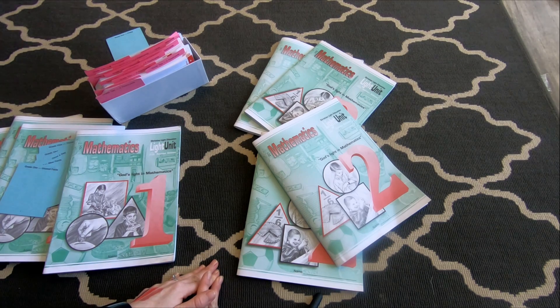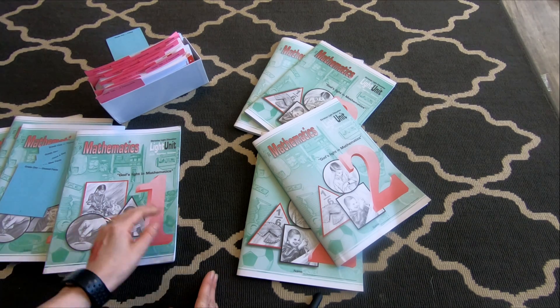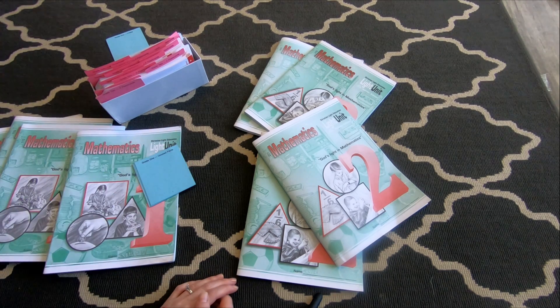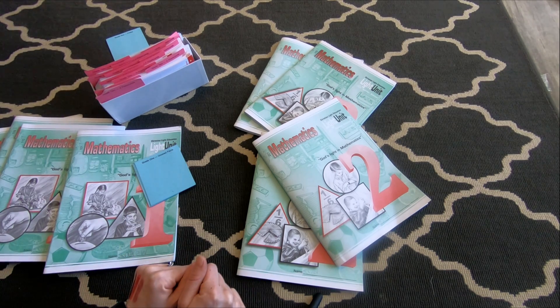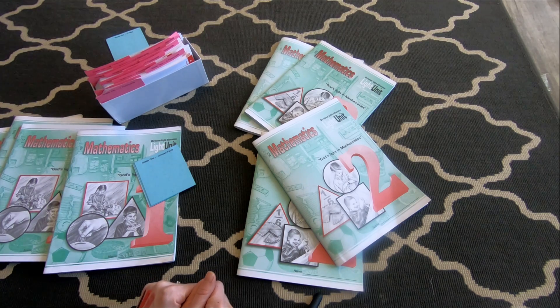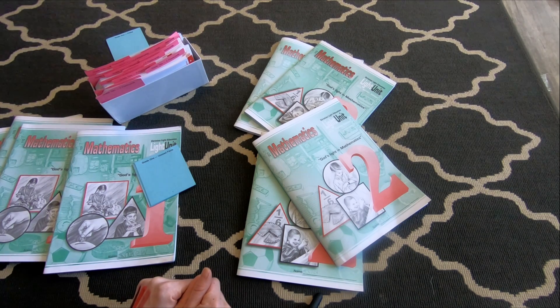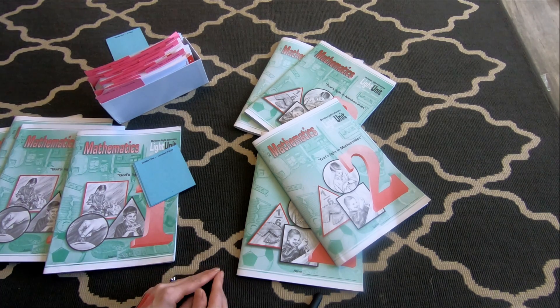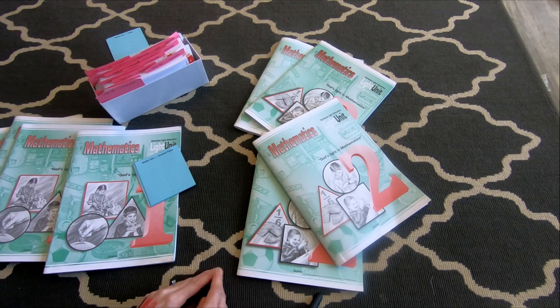So I hope that made sense and hopefully that may help you out. Let me know what kind of math you use because I'm always open to new ideas. I haven't purchased next year's curriculum yet, and I'm planning on going with this one unless someone has a better program. Let me know if there's something else that works well for your family, especially for kids doing math on their own or something easier on the instructional side. Thank you, have a great day.